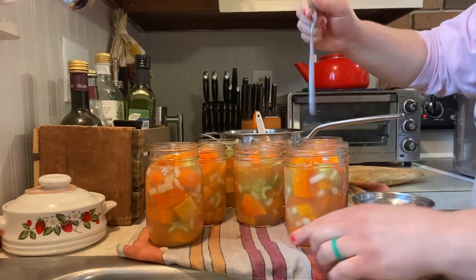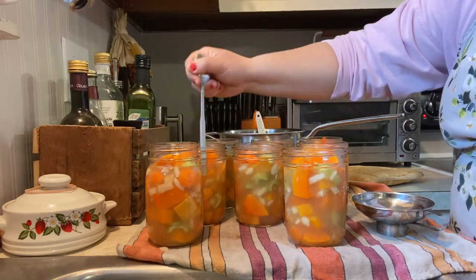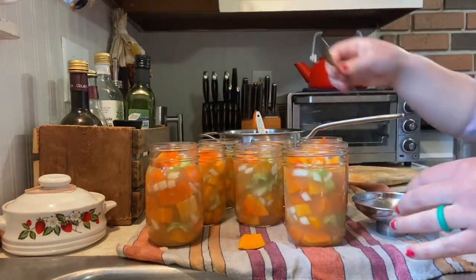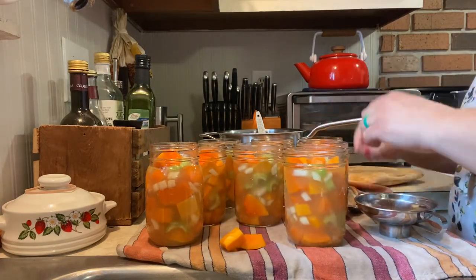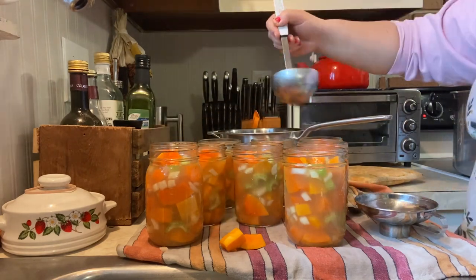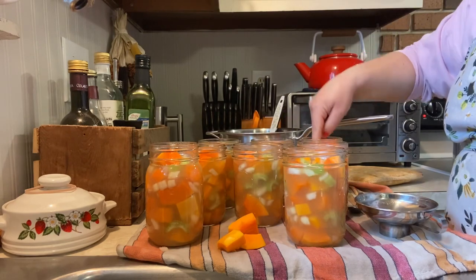I was able to fill eight pint jars, which is equivalent to four quart jars. I even had a tiny bit of extra which I ended up boiling and giving to my dog. If you find pieces that won't submerge under that inch headspace, just take them out — it's okay to have extra leftover, but overfilling can lead to siphoning and the jar not sealing. Pay attention to your headspace; as you de-bubble you can add more broth to reach that inch mark. Then wipe your rims and put your bands and lids on finger tight.